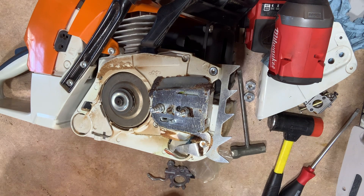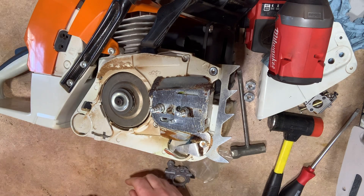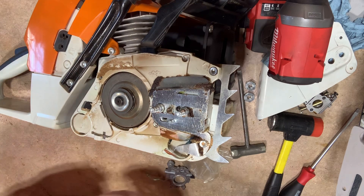Here we have a 460 that I am going to be changing the oil pump on. I've removed the clutch cover, assuming that most of you can remove a clutch cover without seeing somebody do it on video.